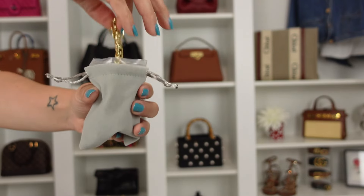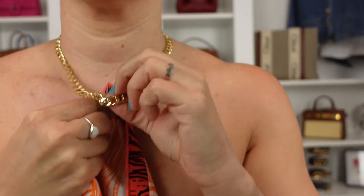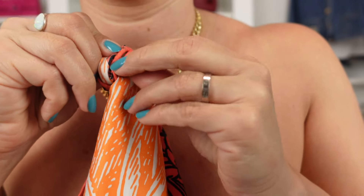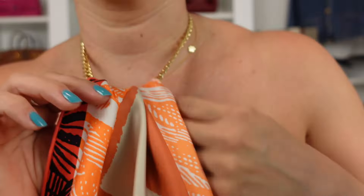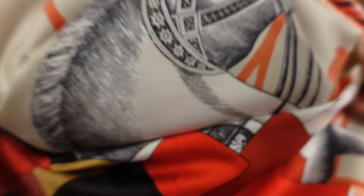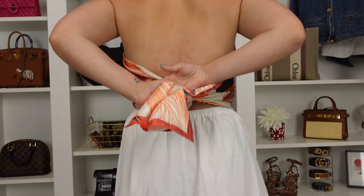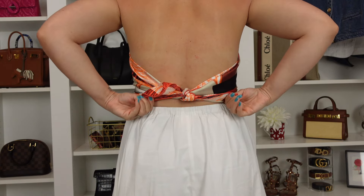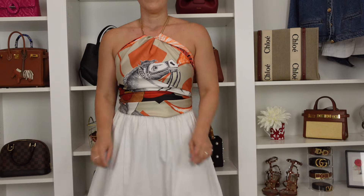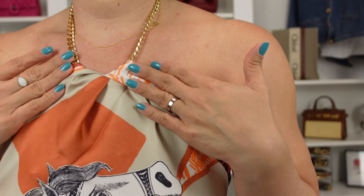Style number three is going to require an extra accessory. I opted for a chunky necklace, then fold one scarf again into a triangle shape. Tie the two ends of the triangle around the necklace. This allows you to move the scarf down, creating a ruching effect around the neckline. Then cinch the scarf to the length of your preference and tie it in the back to make it look like a triangle top. I love this style — it's so easy to wear for brunch or a breakfast date. You can style it with pants or shorts, and I really like the touch of the neckline with the added necklace.